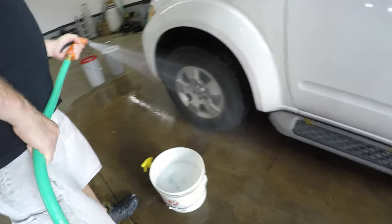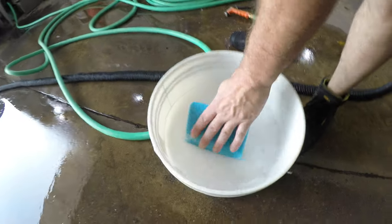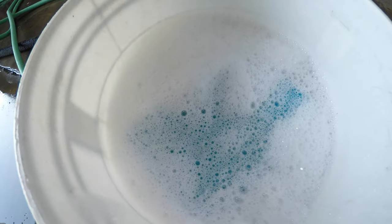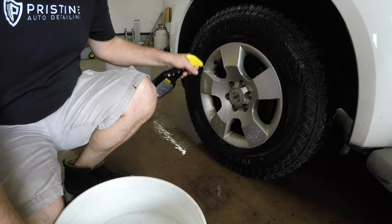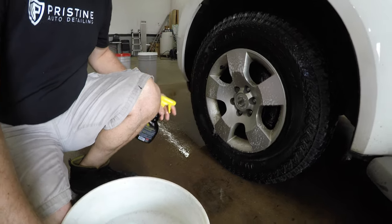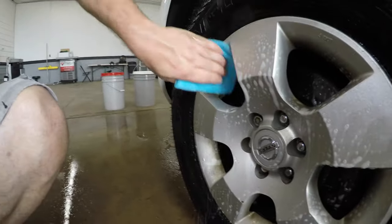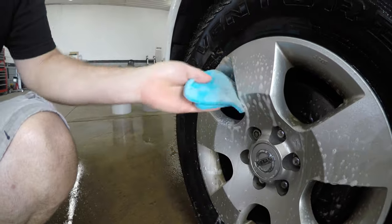All right, we'll just go ahead and pre-rinse any wheels that we want to clean, making sure to throw the eraser into a bucket of soapy water — just regular car wash soap is fine. That'll help loosen up the sponge a little bit. As far as wheel cleaner goes, use whatever wheel cleaner you'd want to use for that day. This wheel cleaner is nice since it is a gel, so it really clings to the wheel and doesn't all run off and dry up right away. That's one thing I do like about this wheel cleaner.